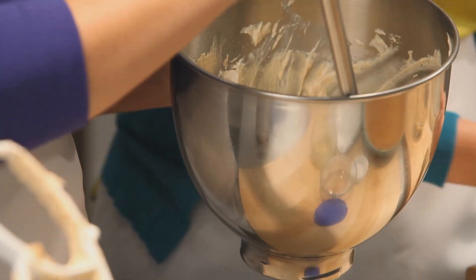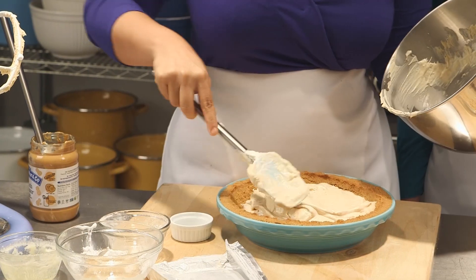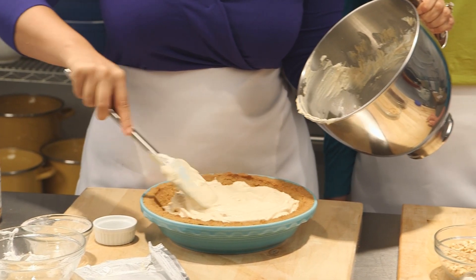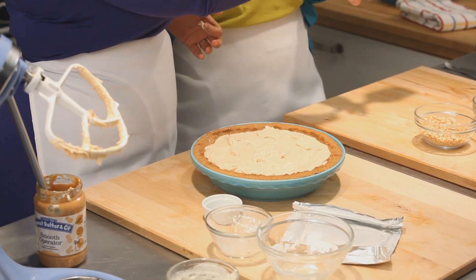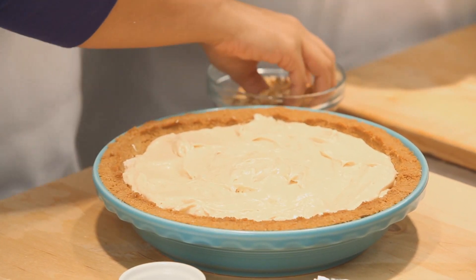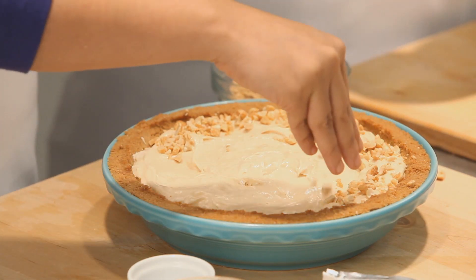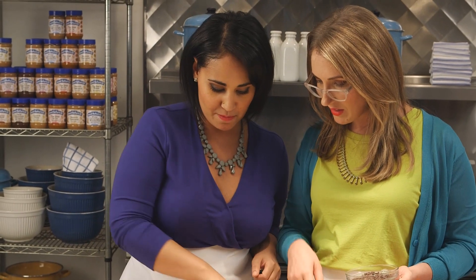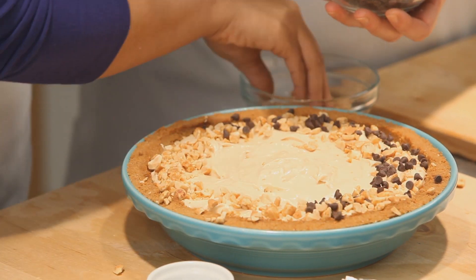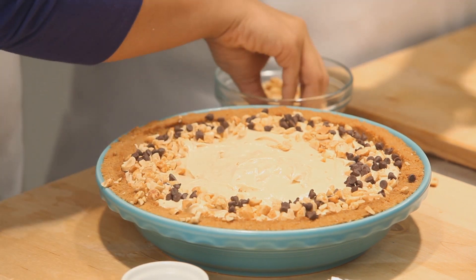Now we can get the filling into our pie crust. Just spread it out evenly — how lovely does that look? And now we're going to top it off with some fun stuff: crushed roasted salted peanuts, mini chocolate chips, and mini marshmallows for a little extra marshmallow fun. Just arrange them around the edges. And there you have it — fluffernutter pie!